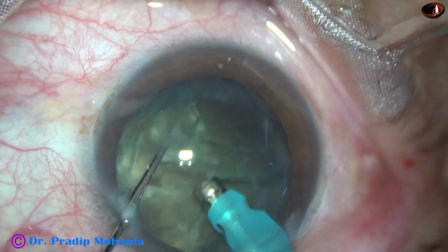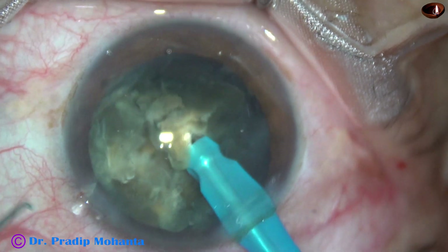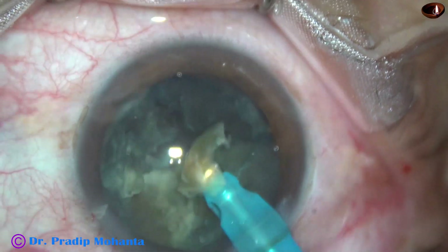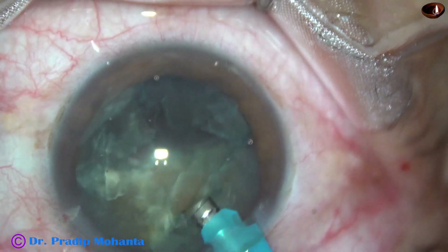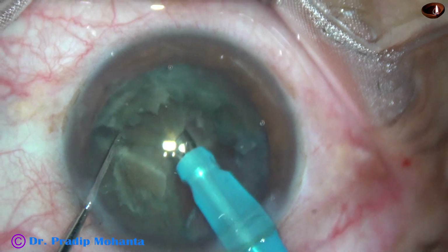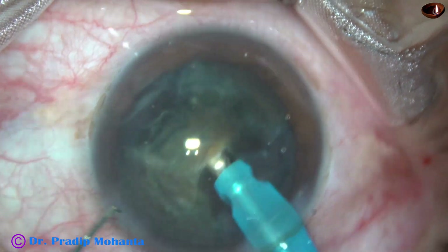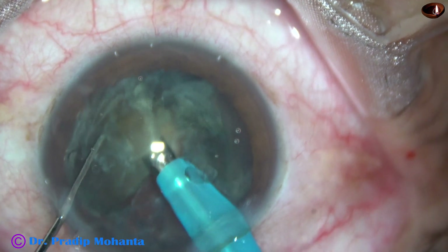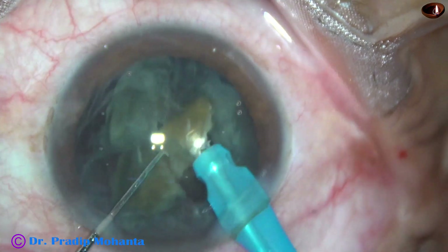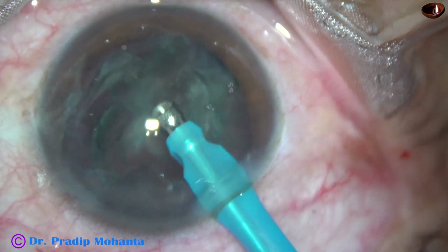There is a leathery band which has now released. Now this is one fragment and this is another one. The nucleus is rotated and we get onto this large piece. Ultrasonic energy being used is 75%, flow rate is 45 ml per minute, and vacuum is 450 mmHg. This is the last part of the nucleus.